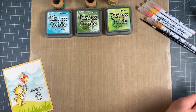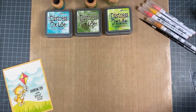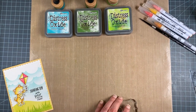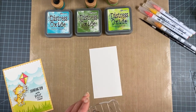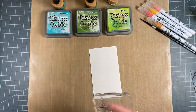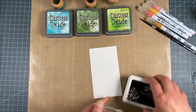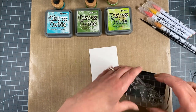First we need to stamp Newton so that we can color him. I'm going to put him on a clear block, and this is Bristol paper because I'm going to be watercoloring today, but you can use watercolor paper as well if you prefer, or if you want to color him with Copics. That works too.